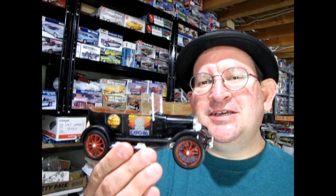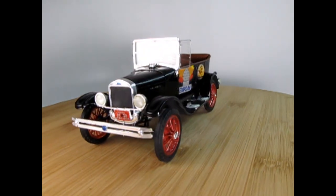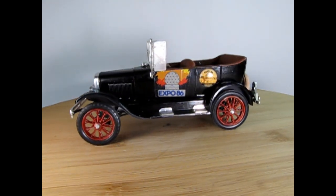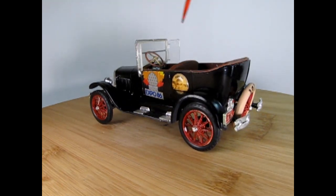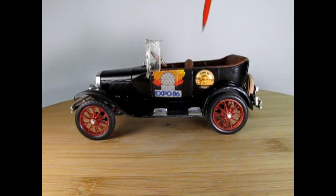Here we have the AMT 1927 Ford Model T. I did this one as an Expo 86 car, but I'll tell you more about that as we go down to our bench right now and check out this amazing little model car. Here on my Lazy Susan, operated by my fingers, is the 1927 Ford Model T kit. I've replaced the original windshield with the Revell Lil' John Buttera's 1927 T touring kit, just because I like the little etched-on flowers up in here — we'll take a look at that in a minute.